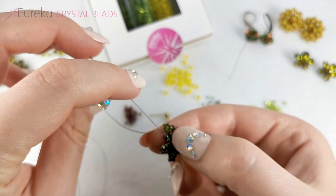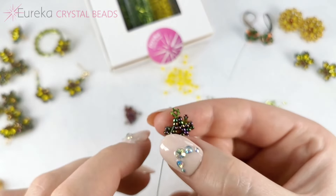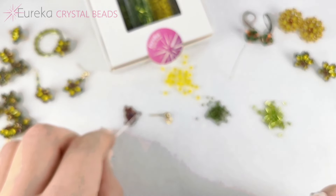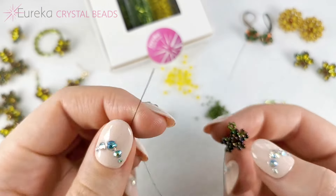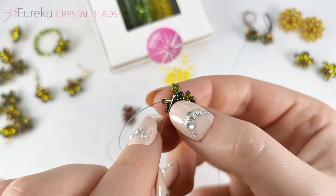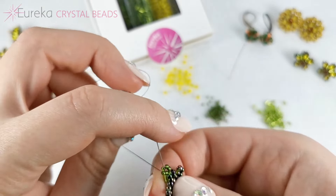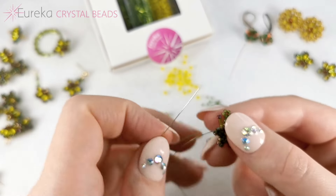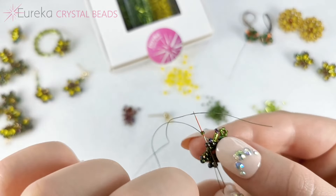After making the loop, you just continue to make your design as described in the original tutorial. I'll be taking a bugle, blocking it with a demi-round, and all around I'm just going to be adding single 15-0s on top of each petal. So in there I'll just add a single 15-0 and continue my design as normal.